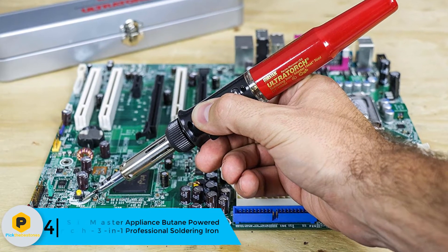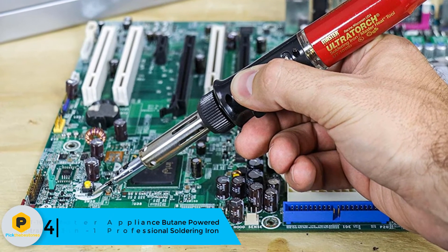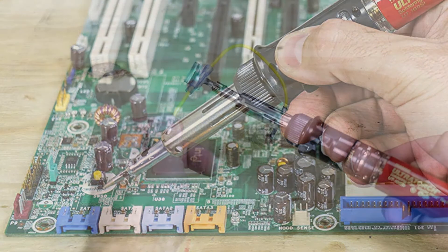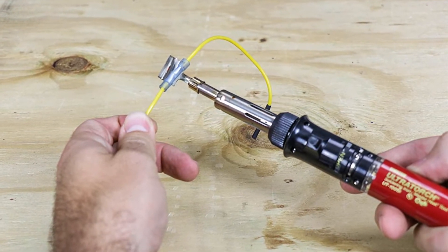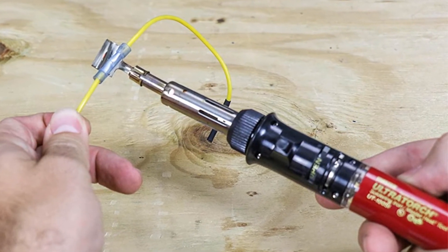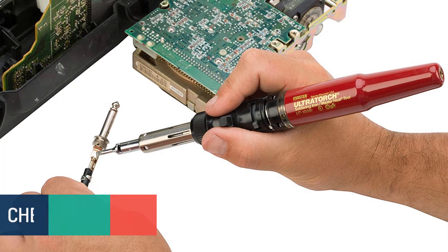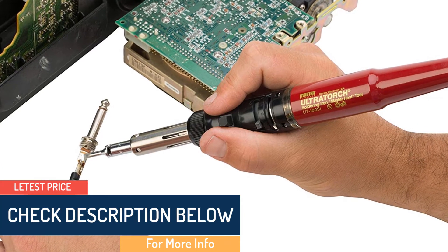At number 4, we have the UTE 100C Master Appliance butane-powered Ultra Torch 3-in-1 professional soldering iron. The UTE 100C Ultra Torch is a flameless soldering iron which has a pinpoint torch and comes in a metal case. It has an ultra-tip soldering tip which makes the device more durable and a better heat conductor. The device serves as a heating tool, flameless soldering iron, and a pinpoint butane torch, and is used for removing surface mount components on circuit boards, shrink tubing, wire connectors, soldering, dry vinyl repairing, cutting materials, and much more.